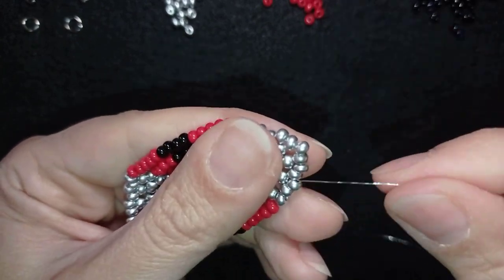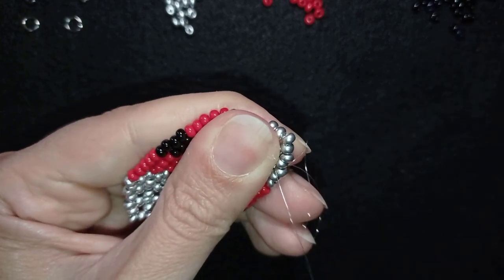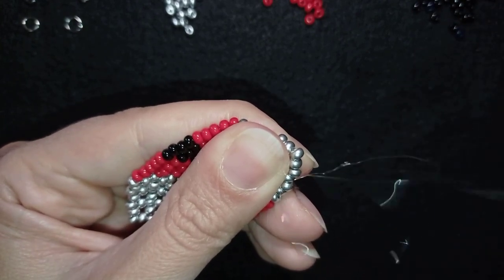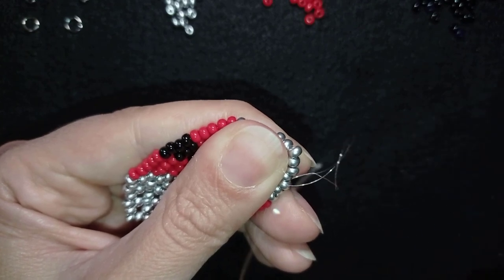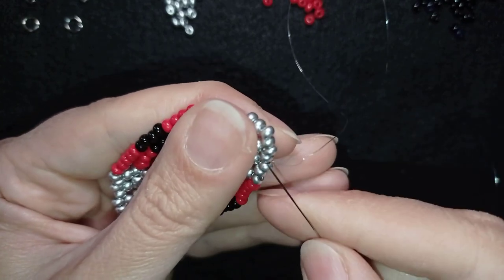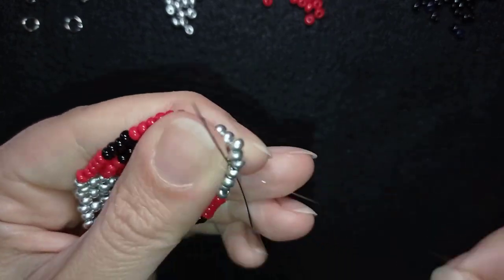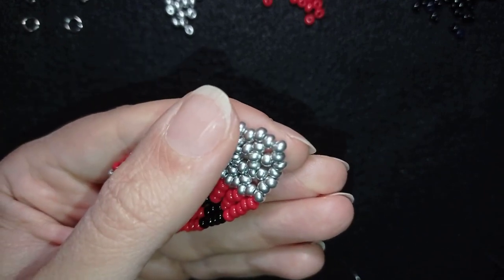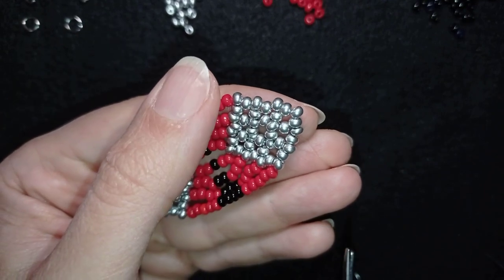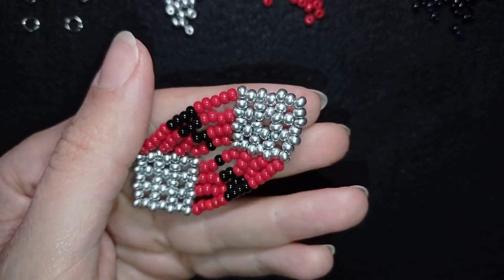I go through some beads, make a loop, go once and a second time through the loop I've made, and pull. I could repeat this knot several more times. When ready, I go through the following seed bead and cut my thread.